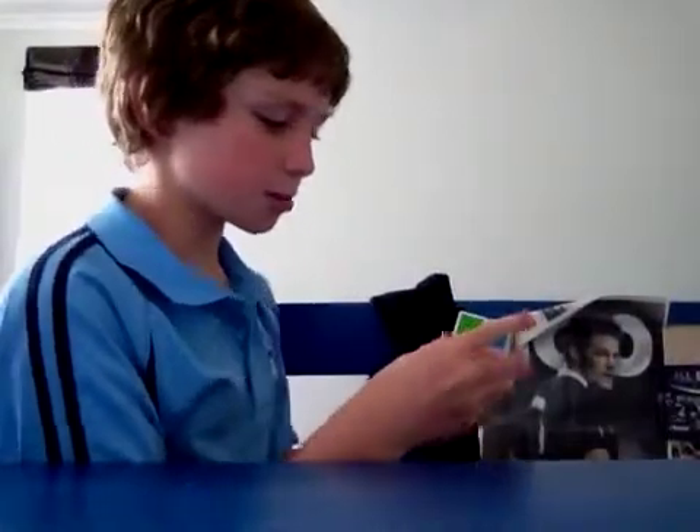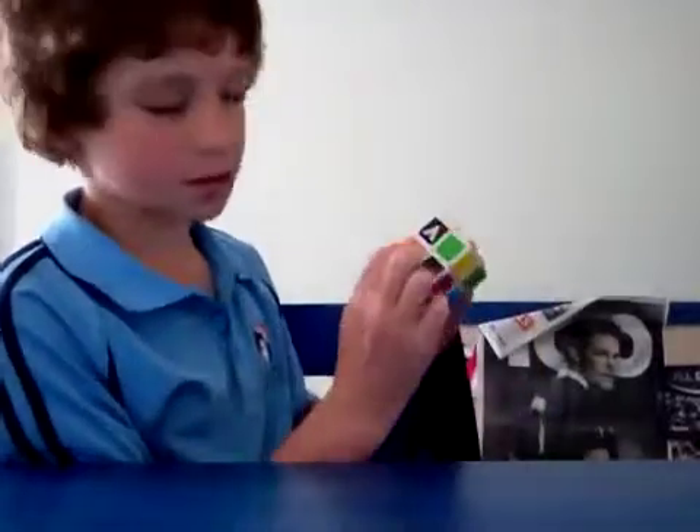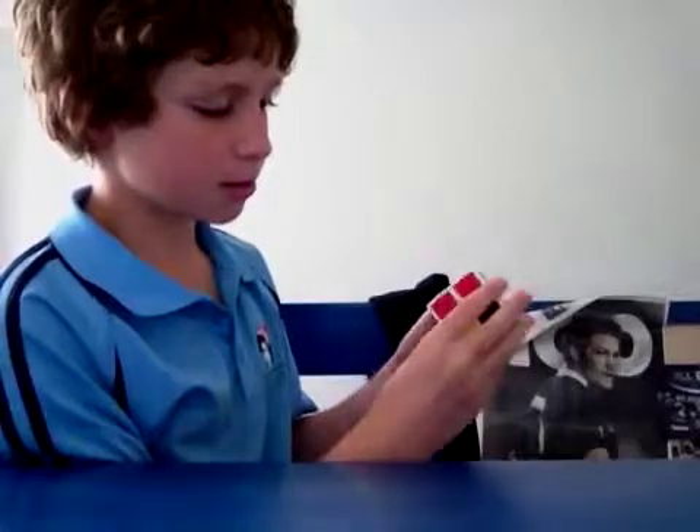So those are pretty much all the algorithms you need — you can make the whole face just using those few moves. There's one more case that may help you a bit.